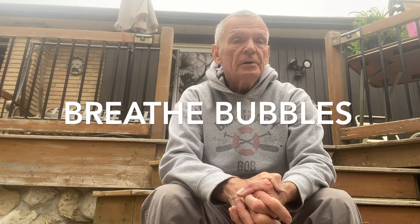Number one is called Breathe Bubbles — a form of deep breathing combined with blowing bubbles. Sit up straight, shoulders down and relaxed, head in neutral — not down, up, or turned. Push your chin back into your neck a little bit, then just relax.